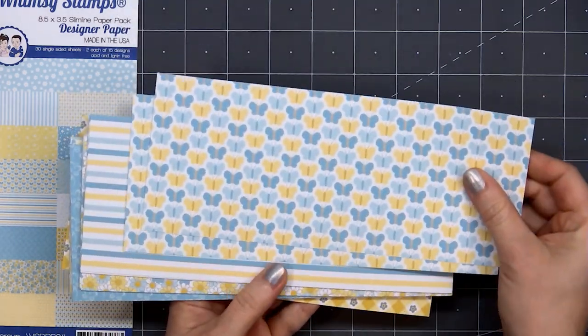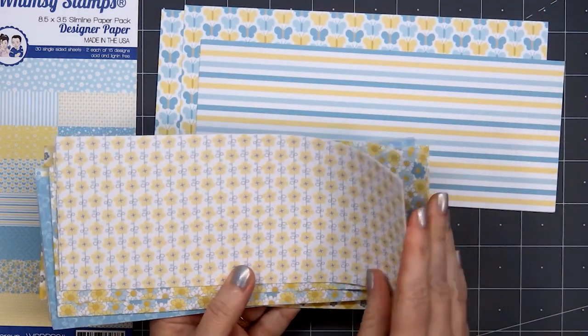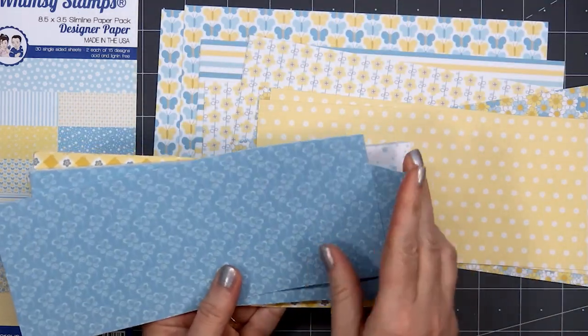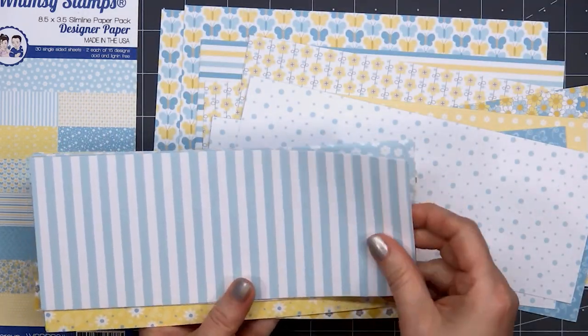There are 30 single-sided sheets, 2 each of 15 designs. Look at all these beautiful patterns. We have lots of florals, butterflies, stripes, and polka dots. This collection has a lovely balance of busy designs and also those tone-on-tone patterns.